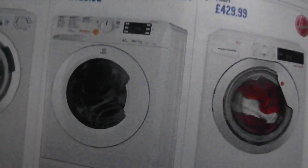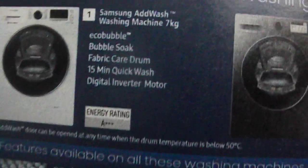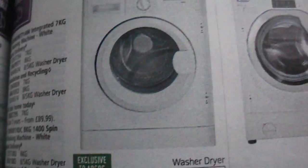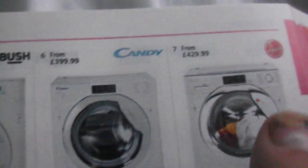You've got washing machines here. Oh, the Samsung AddWash — I forgot to cover that bit. Anyway, it just tells you there. Oh no, I missed a page. There's a Bush with the Hotpoint-ish drum, Candy, Hoover.